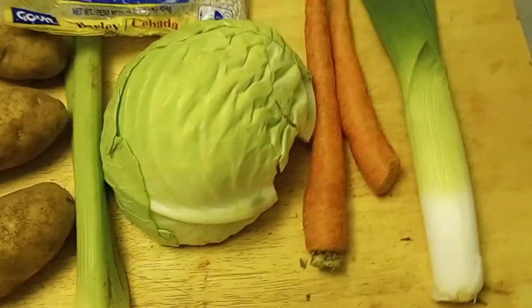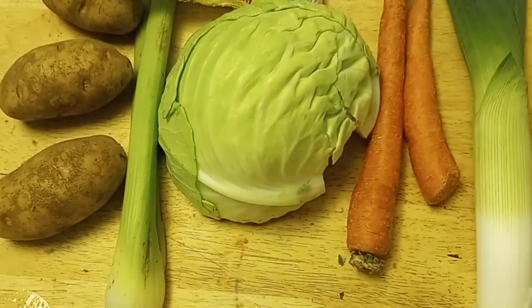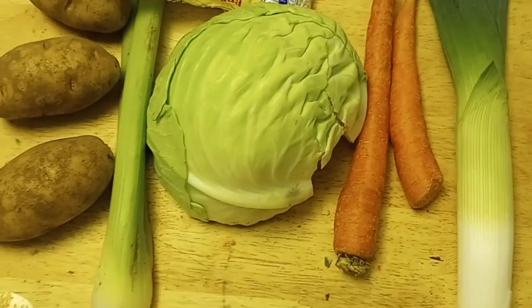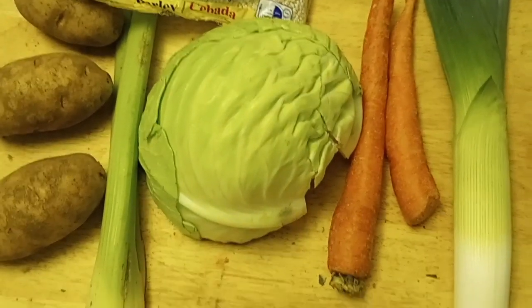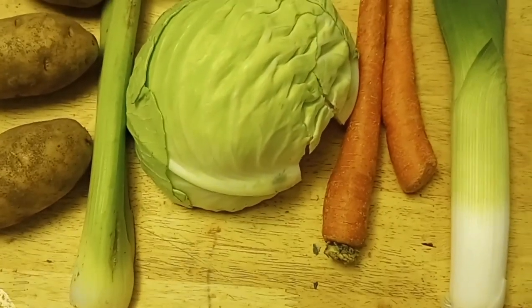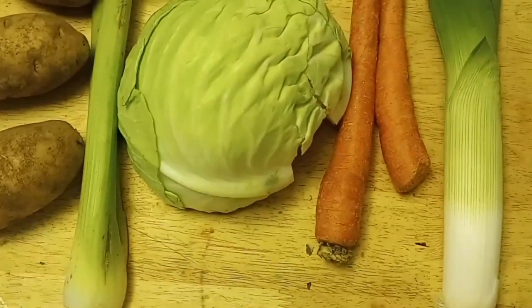Hello, how is everybody? Welcome to my channel, The Cooking Swiss, and today we are making a soup from Grison. It's a barley soup, and these are the ingredients.